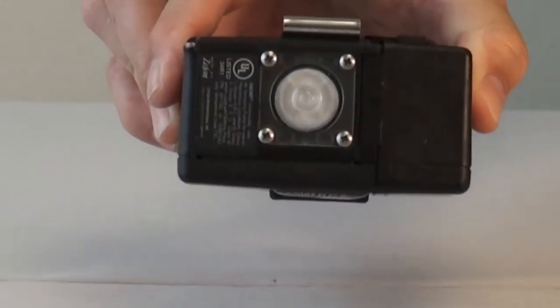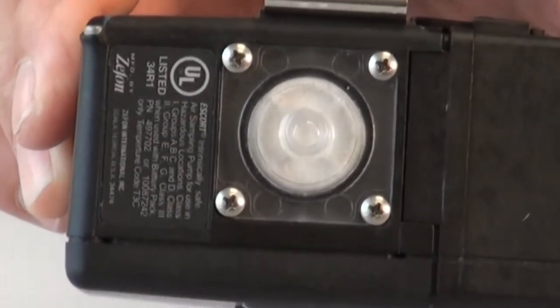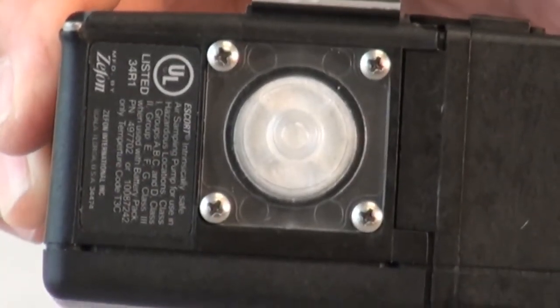Before you begin calibration, check the pump inlet filter for dust. If the filter is heavily loaded, it needs to be replaced.